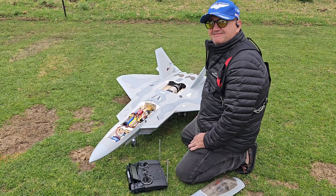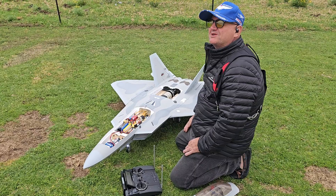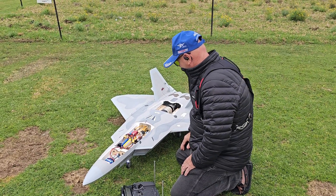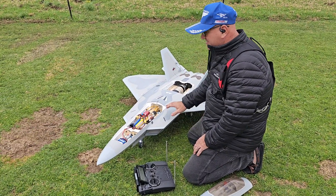Good flying. It's actually a little bit choppy up there, otherwise I would have done some nice low passes. There was a crosswind too. But that's all it is. And that's foam, by the way — this is all foam.